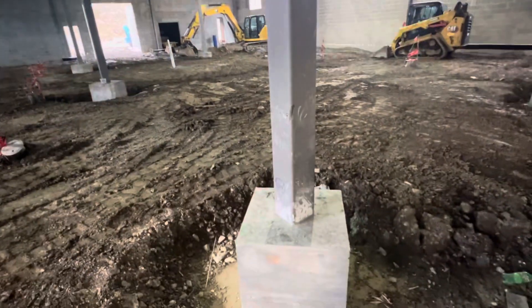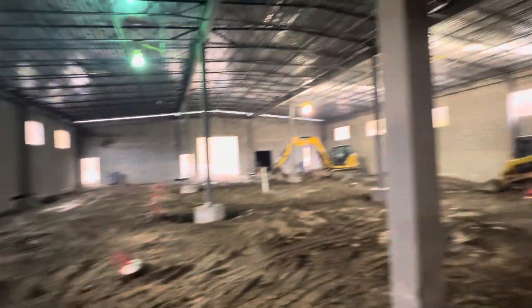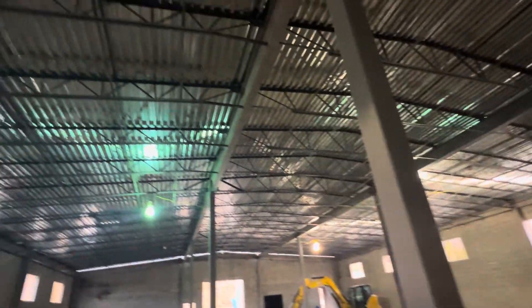Grading work for concrete, for the diamond — grading work, good to go. Steel structure, roofing.